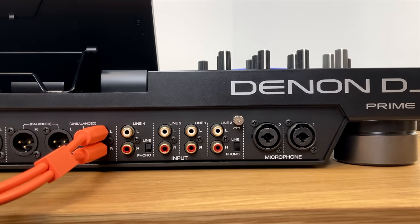These knobs control the booth output — another output on the back. So there are three outputs: master, booth, and zone. Booth output is typically for the speakers right near you. If you're playing in a club where the main speakers are far away, you tend to have monitor speakers near you, and this gives you independent volume and EQ for those.